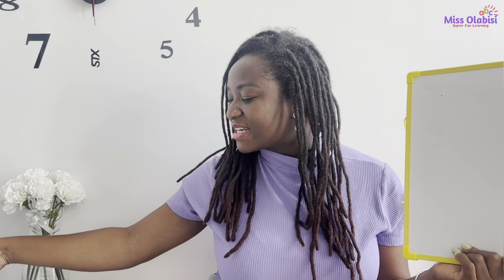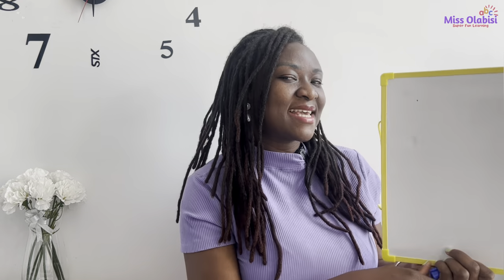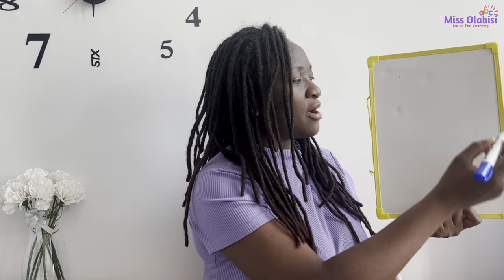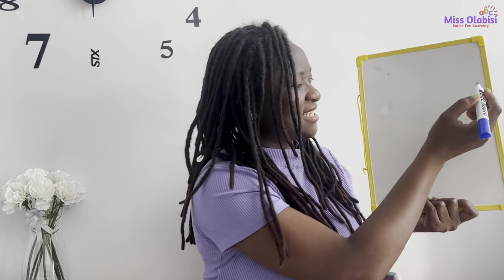Now should we try to write the S sound? Go ahead and grab your boards and markers, or your books and pencils, and let's practice together. Now let's write the S sound — we're going to take a quick move just like the snake, okay.